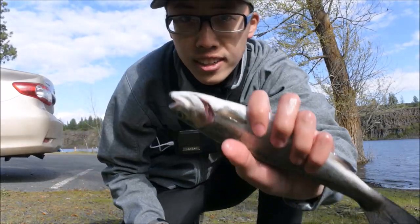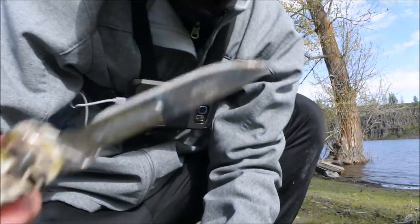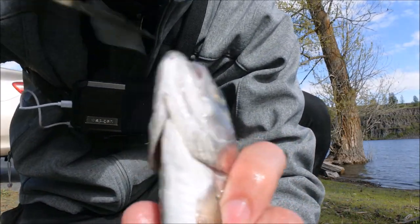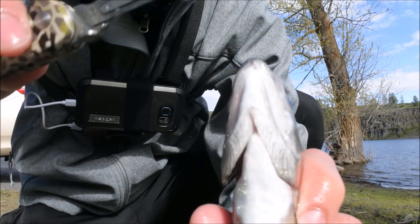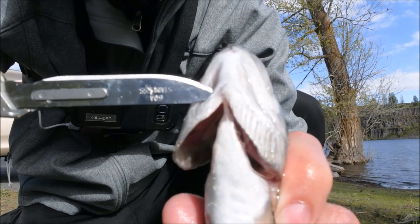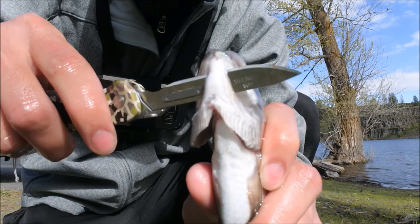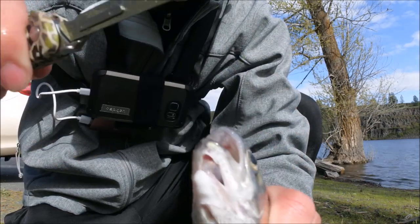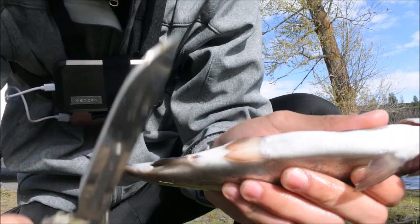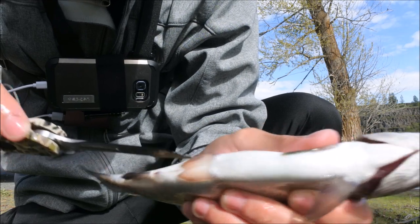The camera's kind of low so you guys can see what I'm doing. What you want to do is take your blade — you see right here there are two crevices. You want to point the blade upward so you can cut upward. Put it in right into this crevice and then poke it out the other crevice. Then you just cut straight up so you have something like that.